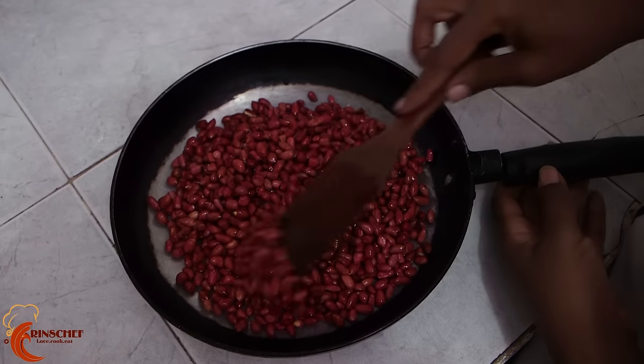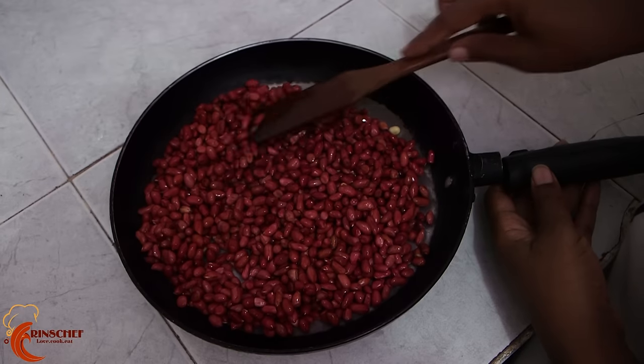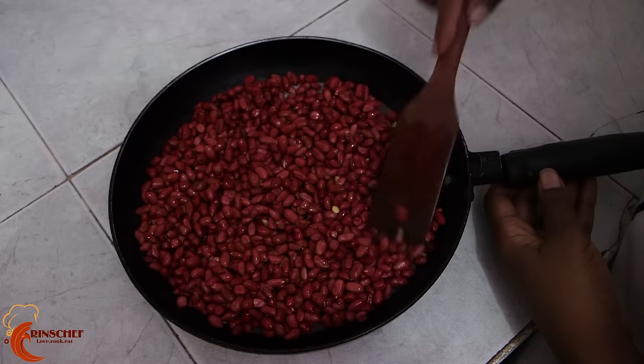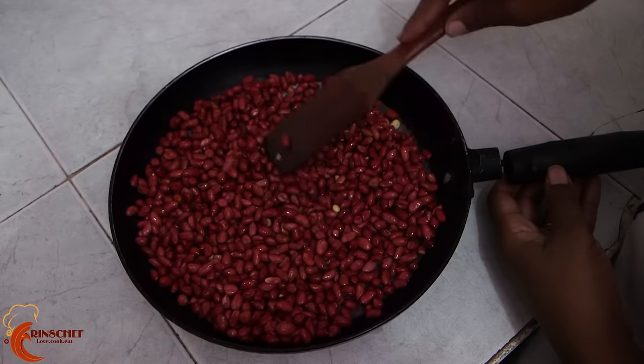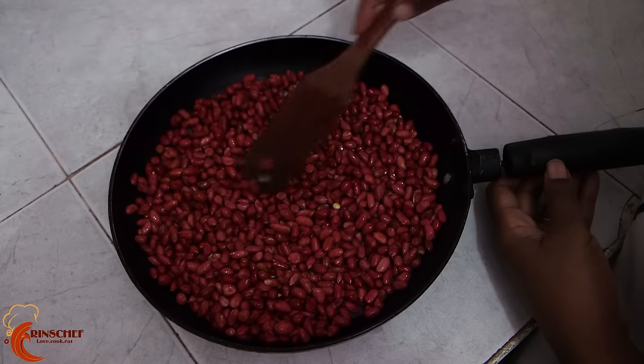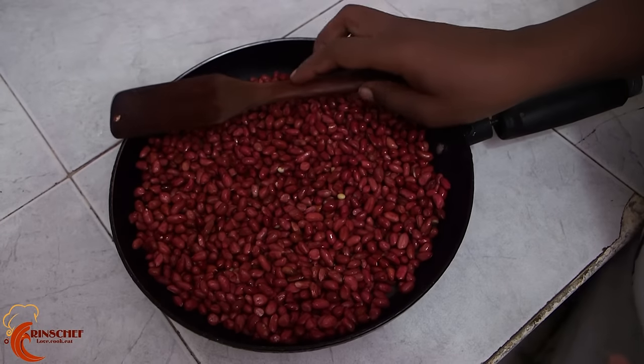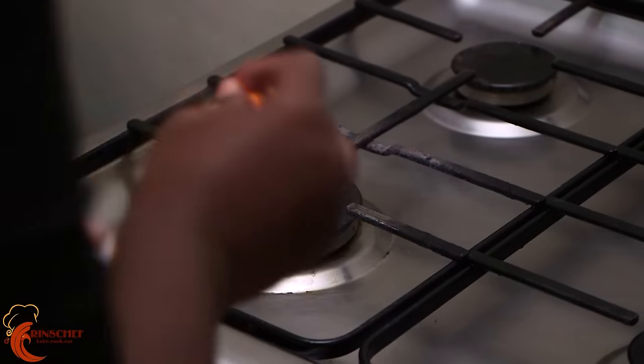Spread them evenly in the pan, then put them on the fire.